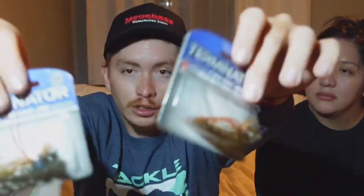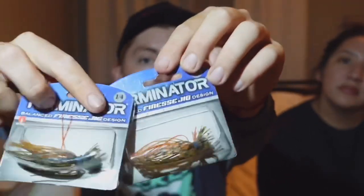Got the Terminator Finesse Jigs — look at that! I picked up two of them because they're really affordable, like two dollars and fifty cents. These are gonna be really fire — probably pair them up with the Huddleston crawdaddy. I'm not sure exactly how I'm gonna rig these yet, but stay tuned — all this stuff you're seeing is gonna be in my future fishing videos.